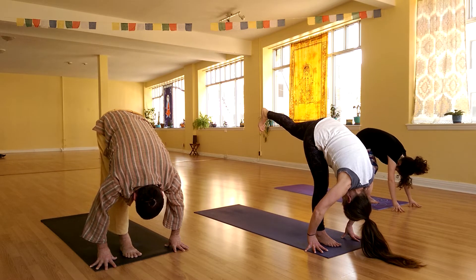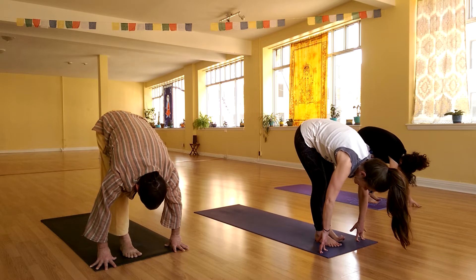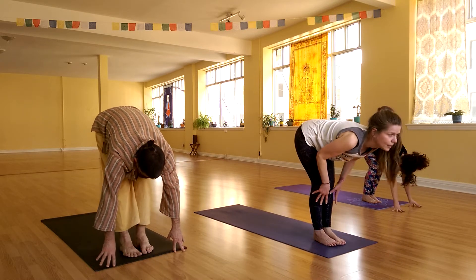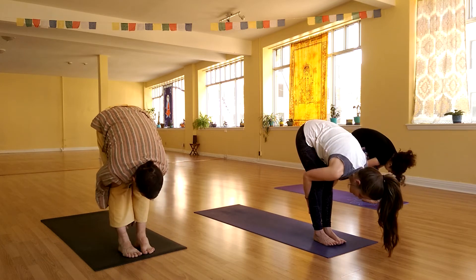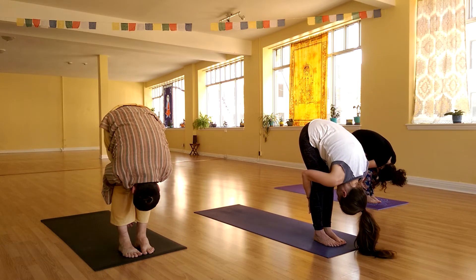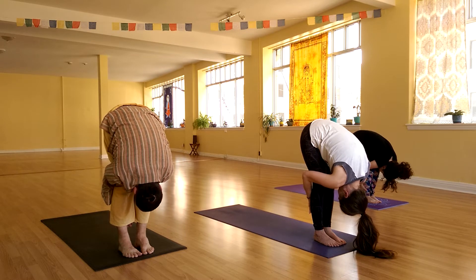Take another inhale, lift the left leg a little higher. Then looking down to your right foot, place your left foot next to it. Inhale, look to the front of the room. Take a grip on the back of the legs, pull yourself down and breathe. As you inhale, walk the hands forward, leaning into the toes slightly.